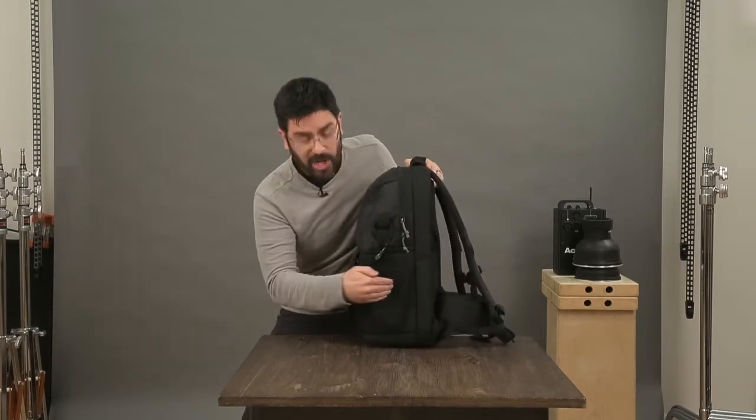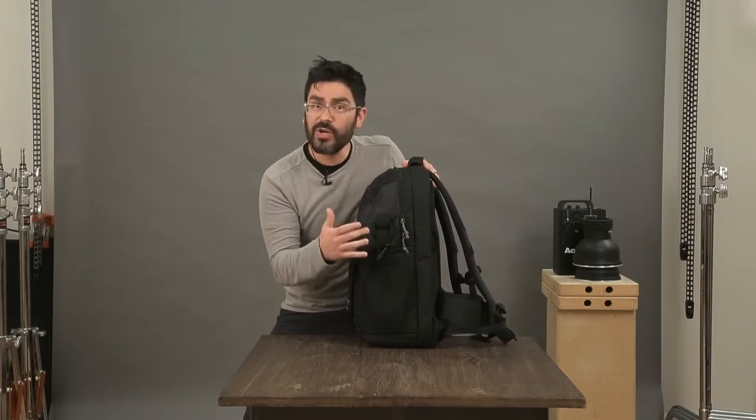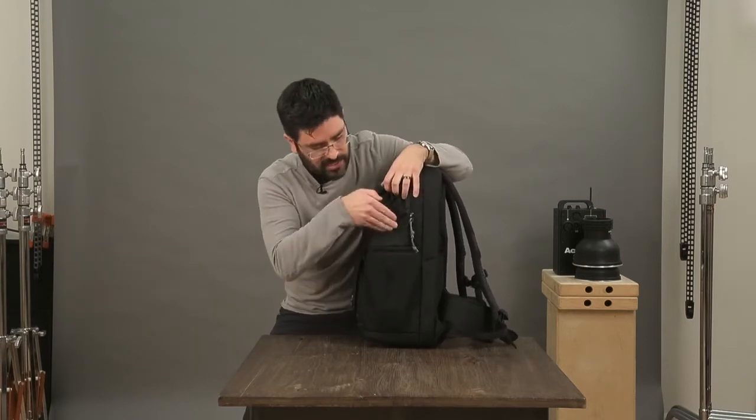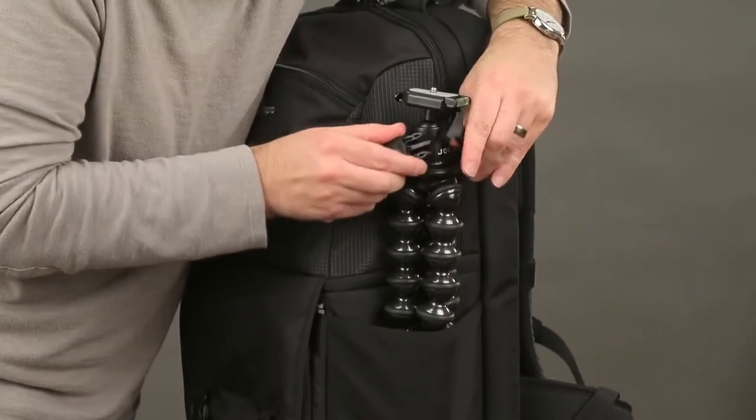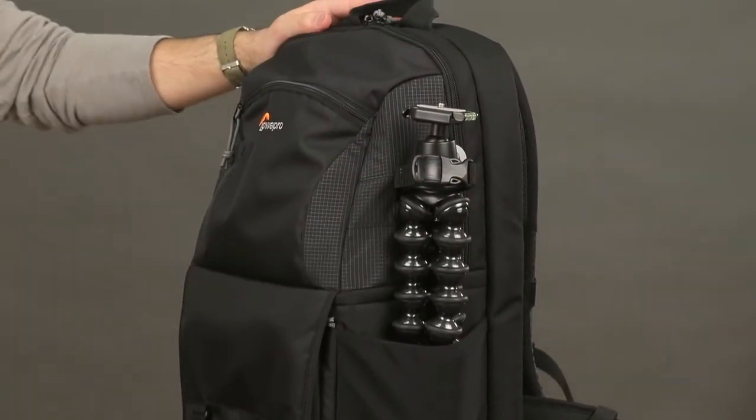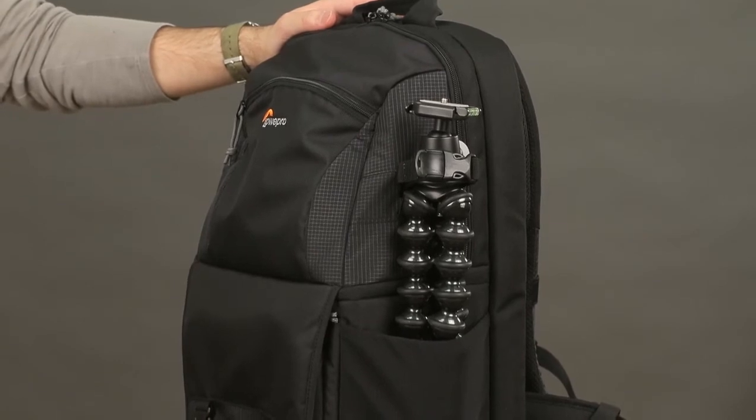On the outside, we've got a water bottle pocket, but this is really a tripod pocket. I can drop my tripod in here and secure the top with this strap. You can see it's reinforced at the bottom to make it extra durable.